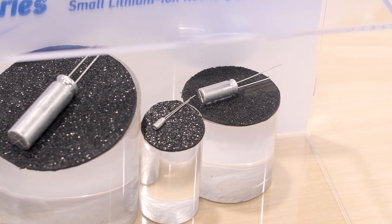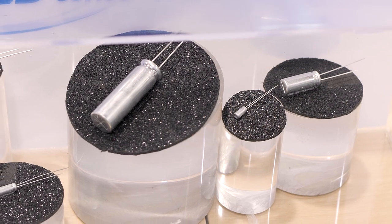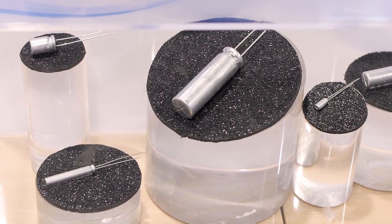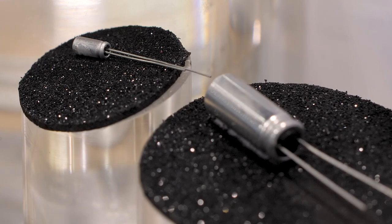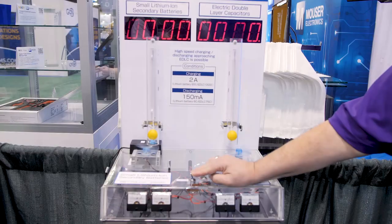What's the claim to fame — why is it in a capacitor can? Well, it's for mounting purposes. These are board mountable, so you don't have to do any special fixturing or mounting to put it on circuit boards. It's very small in size and they range from 0.35 milliamp hours to 150 milliamp hours, in standardized case sizes. The smallest part is three by seven millimeters.